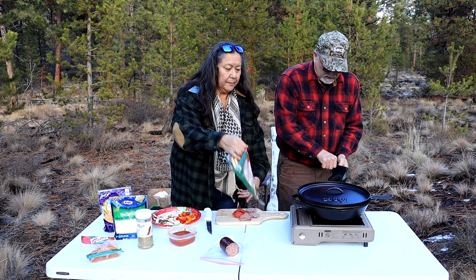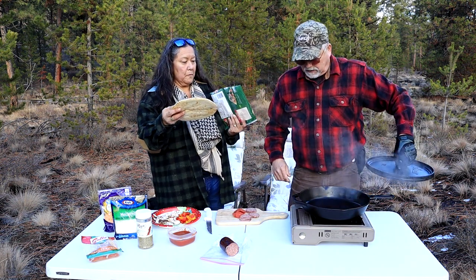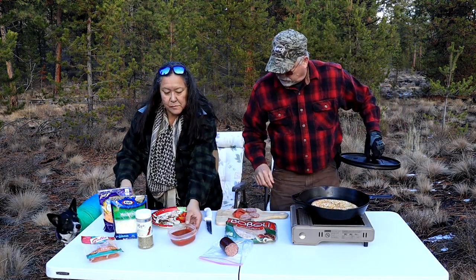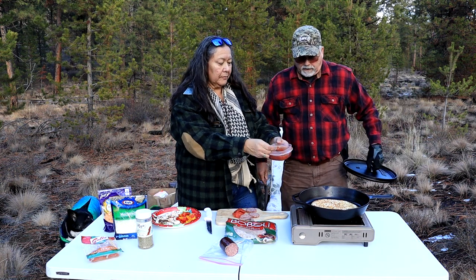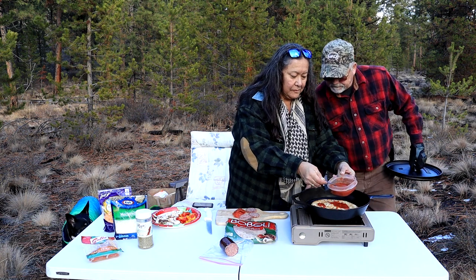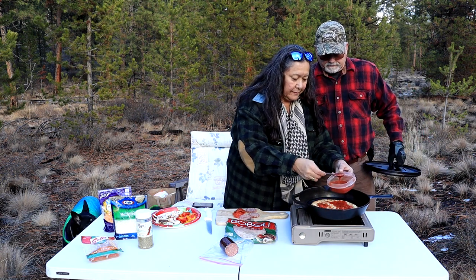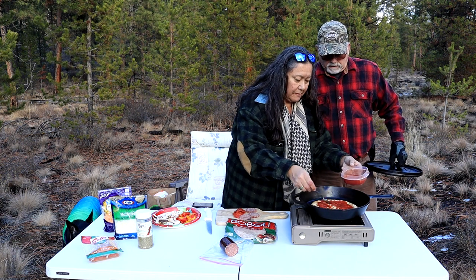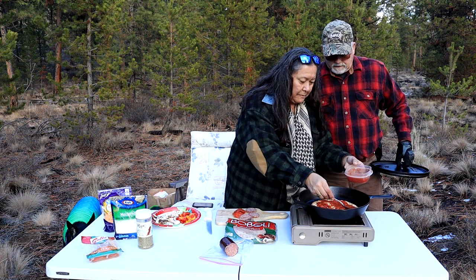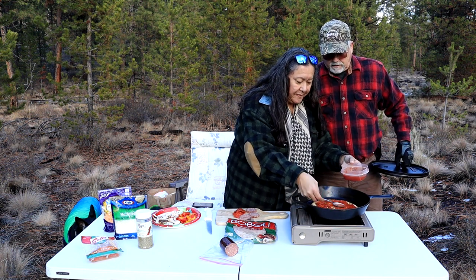Let's go ahead and see where we're at here. That's good and hot. Okay, let's go ahead and put some marinara on there. We'll just put a light coating of marinara. Oh, that looks so good. Should be enough — yeah, I think that's good.